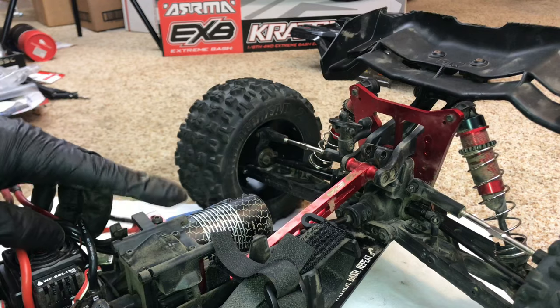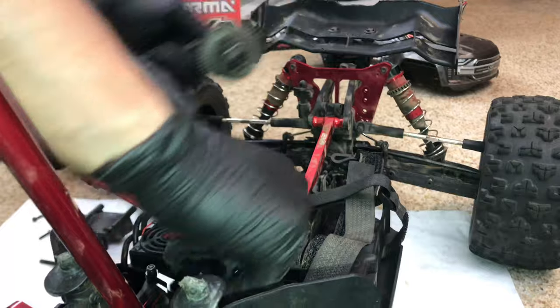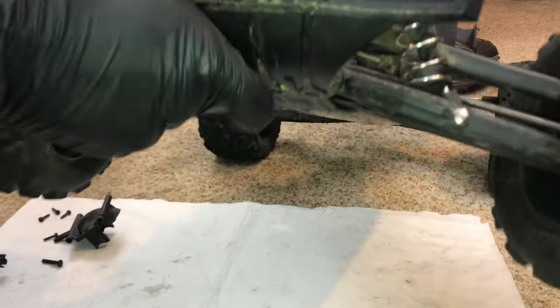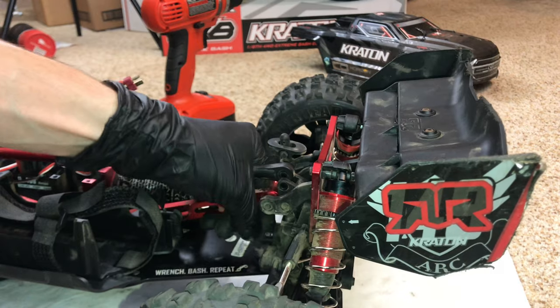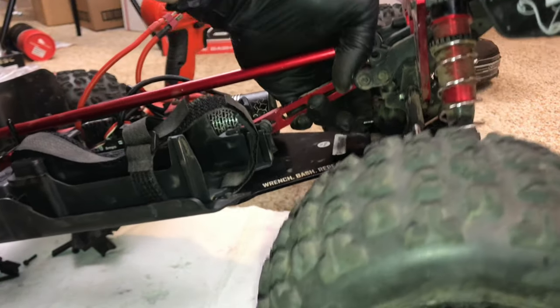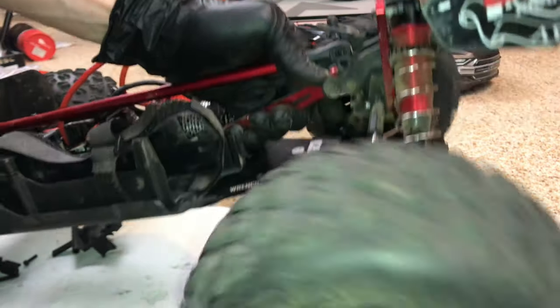We can access these four screws on top. Got that out. I can tell you right now, this is silky smooth - so there's no issue with this. It means the issue is coming from the rear diff. I can feel it through here if I put my finger on the output of the pinion. I'm feeling the feeling.